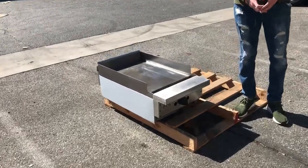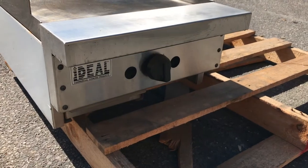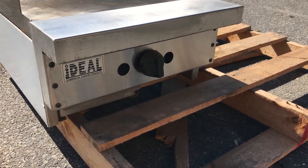Hello everybody, today we're going to go ahead and demonstrate our brand new 18-inch stainless steel griddles. You can see the brand right there — Ideal. It's all stainless steel.